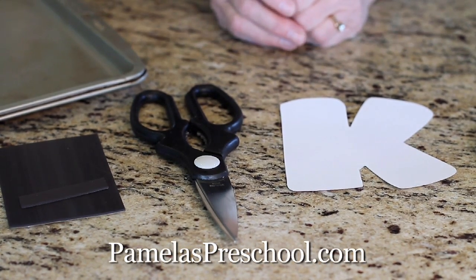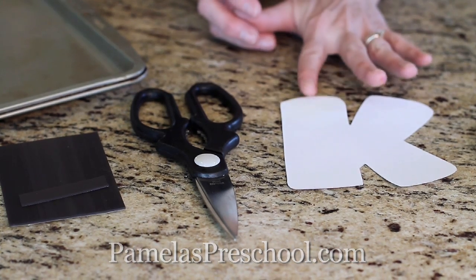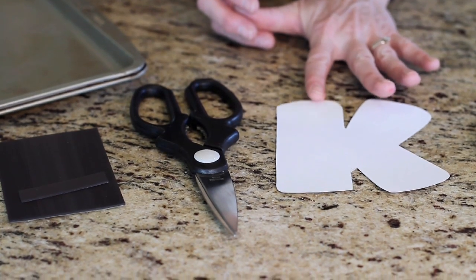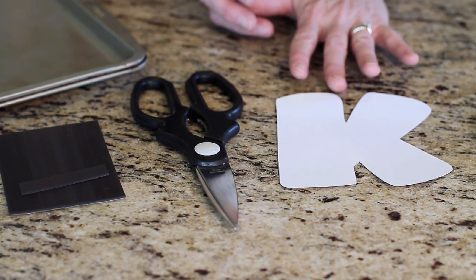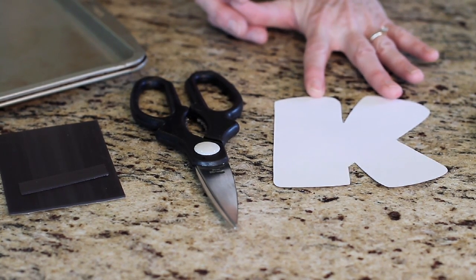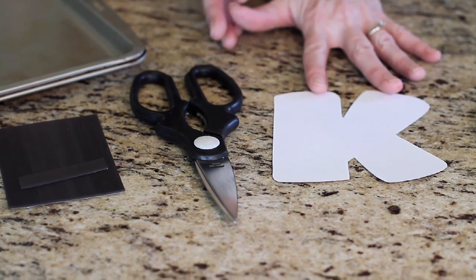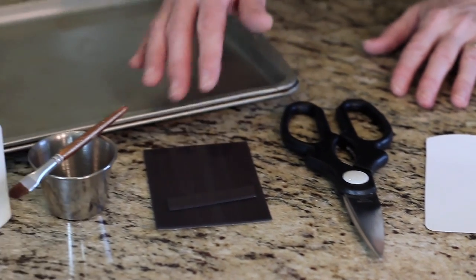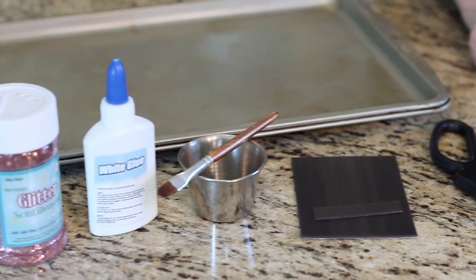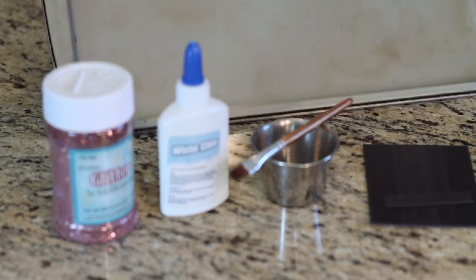For this project you will need a high temperature glue gun, some white card stock, a capital letters font. This font is from my Pamela's Preschool website — you can purchase this with some other variations of font letters if you'd like. You also need scissors, magnetic strips, a small brush, white glue, any color of glitter, and a cookie sheet.